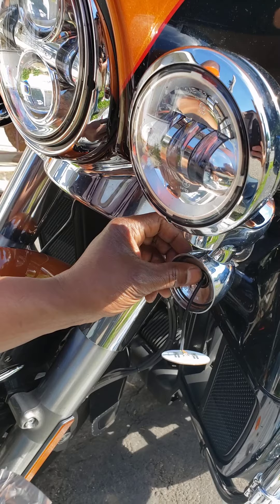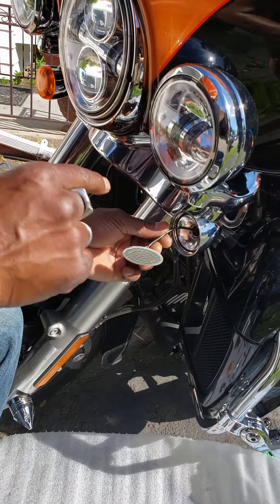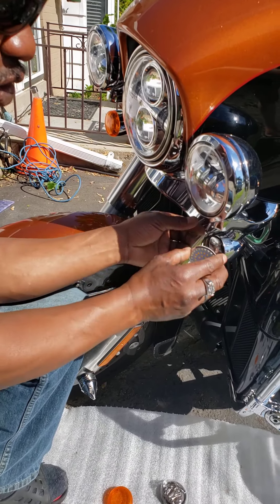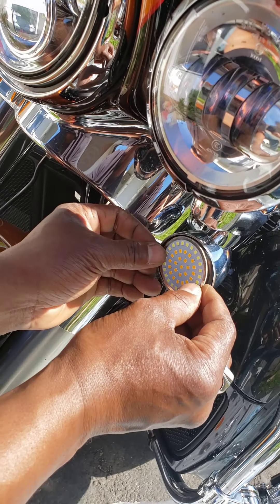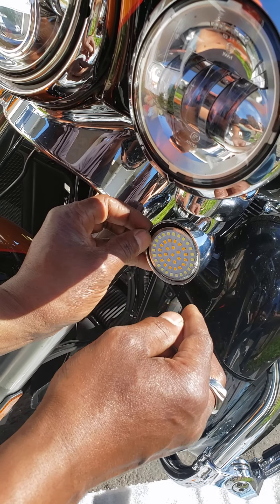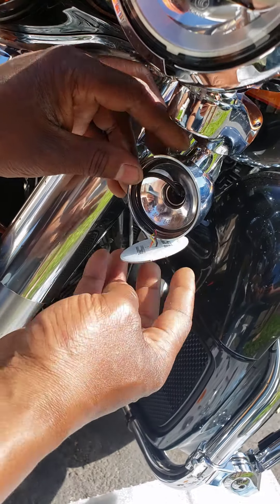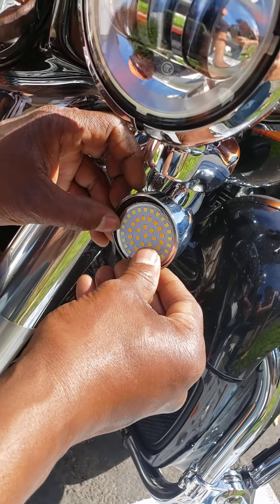That should be it. Now that you've got it pushed in, rotated, seated, and locked, all you do is grab the coil, make sure it's got a nice little loop, and seat it like that. Try to center it. Just make sure it's kind of centered in there — it's going to sit in there like that.